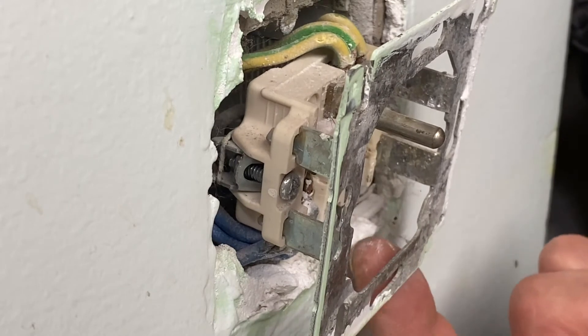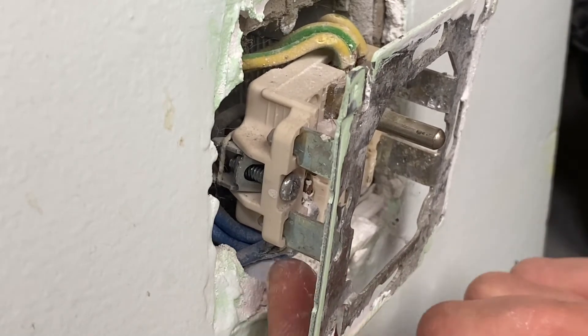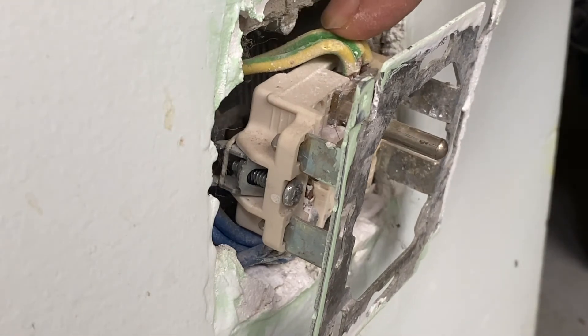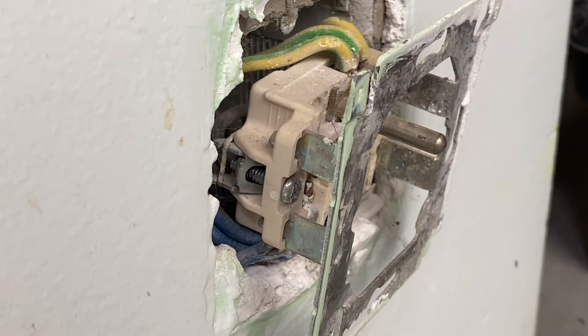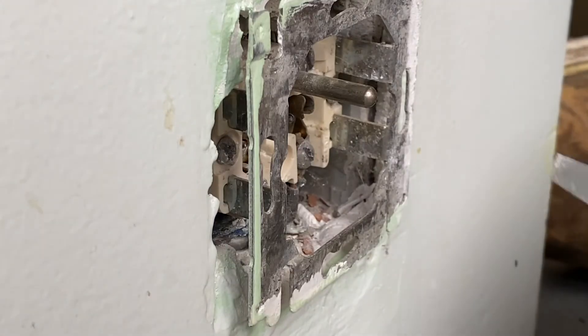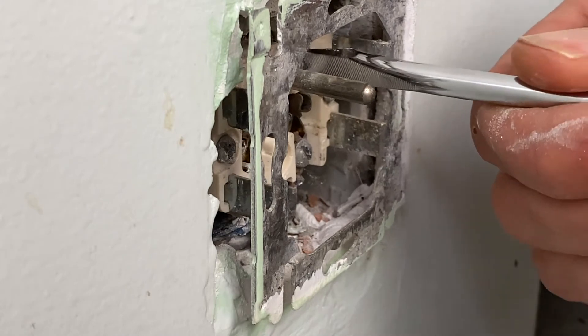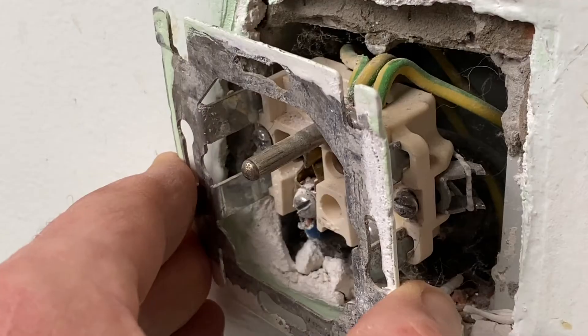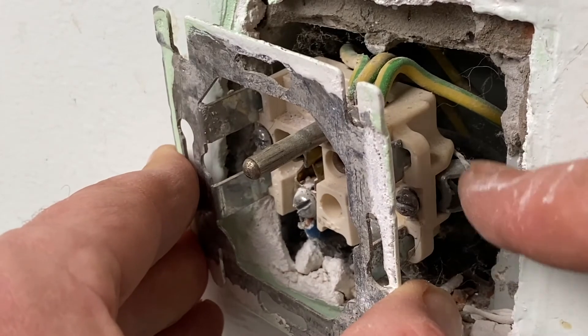You can see here the phase, and the neutral — three wires each time — as well as the three wires for the earth. So now I am putting this back, taking this opportunity to make sure everything is well closed, which is the case. You can see here behind these are the things which are holding the plug.